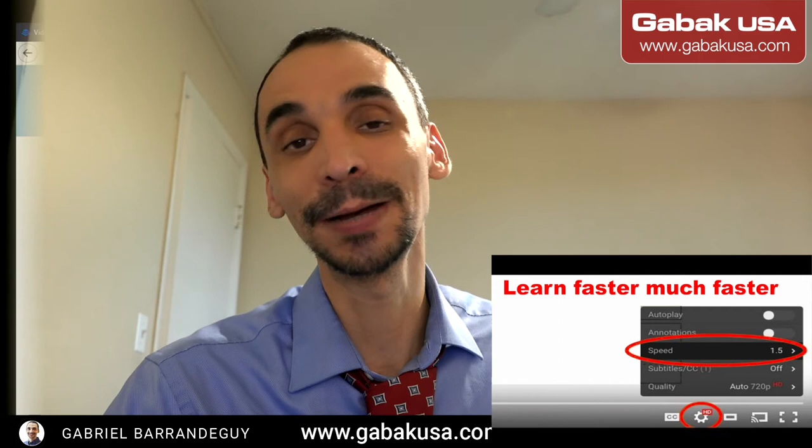Hello, my name is Gabriel from Gabac USA. In this video we're going to unbox the Baikal miner. This miner is very good — I like it much better than the Antminers because you can mine many coins; it's multi-algorithm, which is great. We're going to show you first what comes inside the box, and after that I'll show you how to set it up step by step. Let's start.